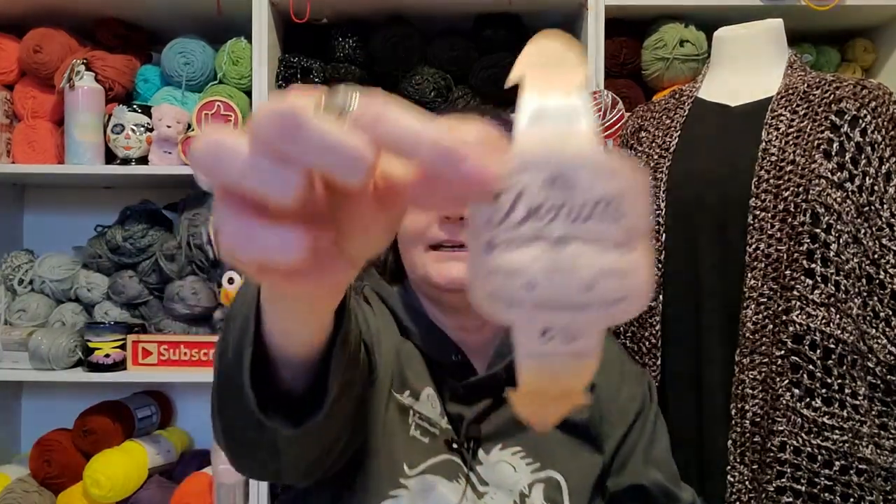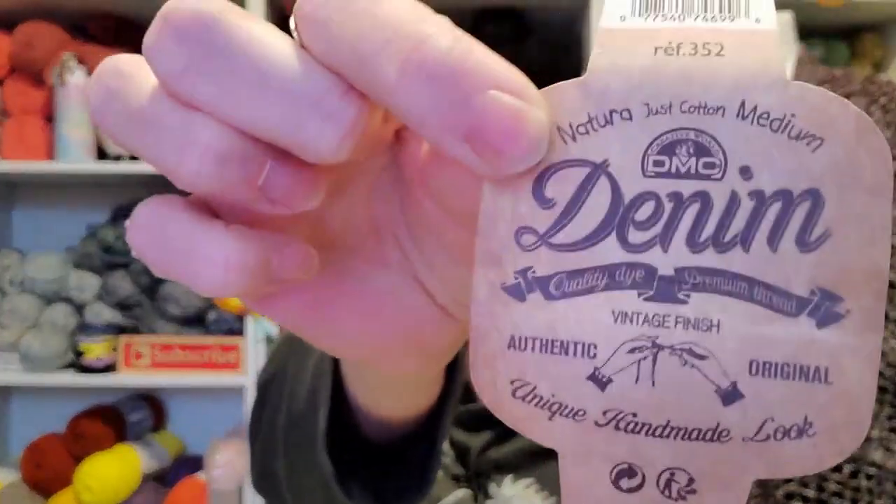I used — I think I was talking about this before — it's the DMC Denim, and I got it from Herrschners. I think it's a weight 3. It doesn't really say on the label, it's very vague, but it's a weight 3, I'm pretty sure.